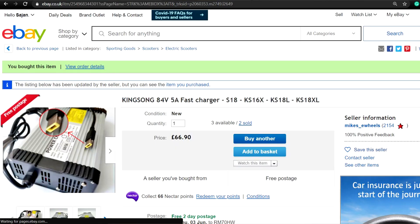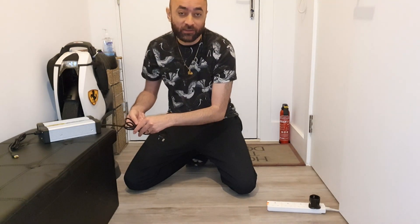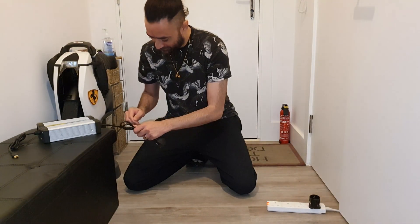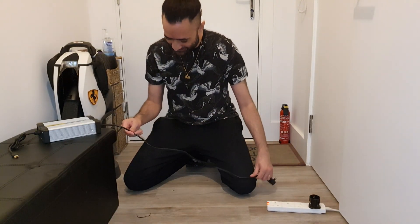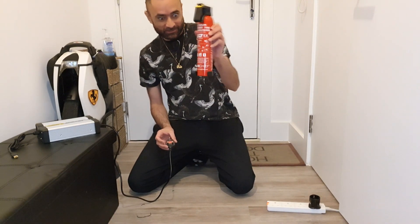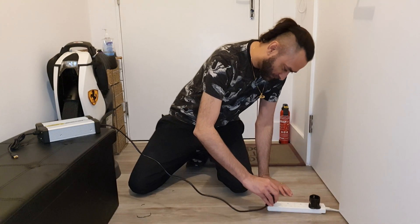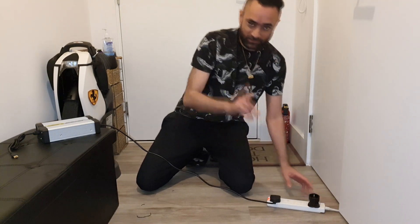Hopefully no fire — this is the very first time I'm going to be charging my EUC with any fast charger, so I wanted to do it in front of the camera. I have a lithium-ion fire extinguisher — this is special for lithium batteries — which I always keep here in the corner. I bought it a long time ago; the video showing it is linked in the top right corner.